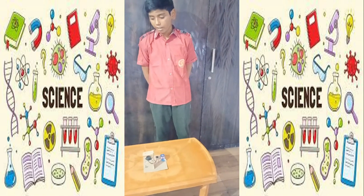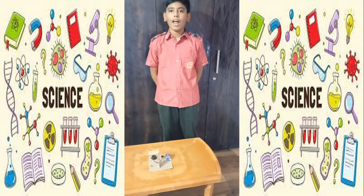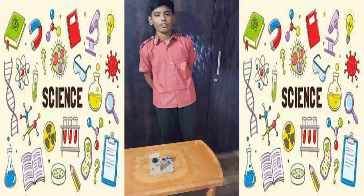First of all we have to switch on the button. After that, when I shake my cardboard, the buzzer will ring and it will alert us from the earthquake. After that we can take the required precaution. So let's test it.